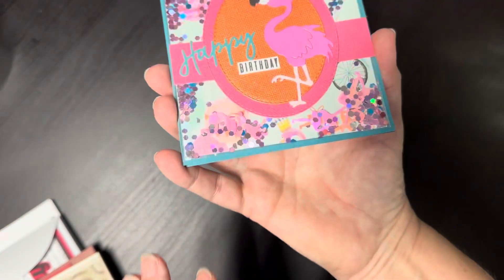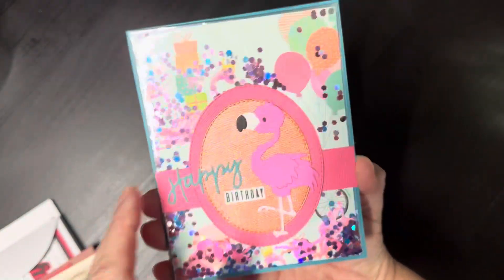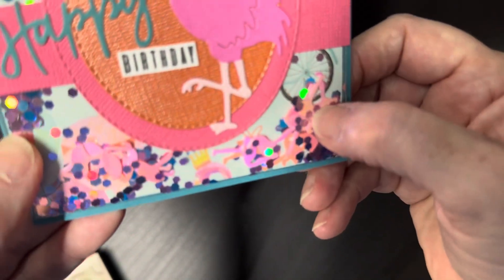And here's a shaker card — there's little small flamingos in there.